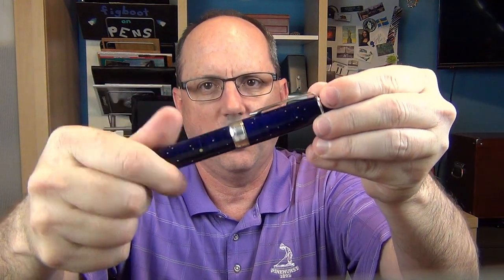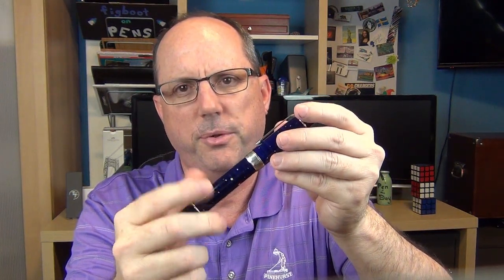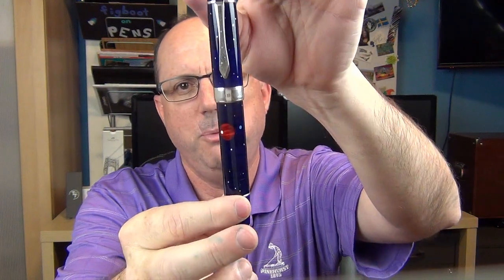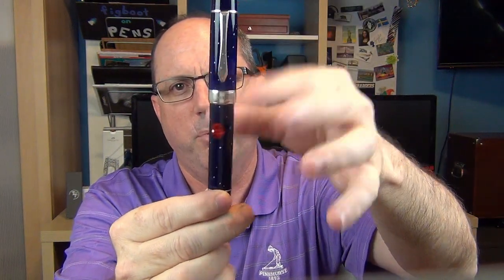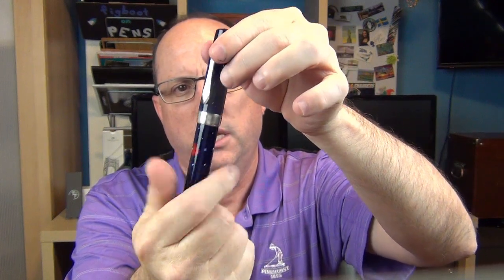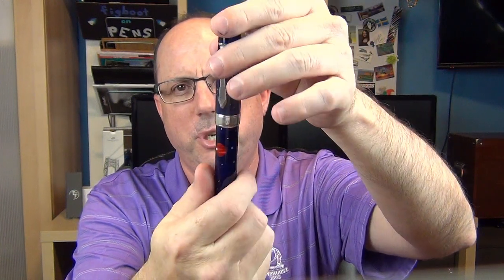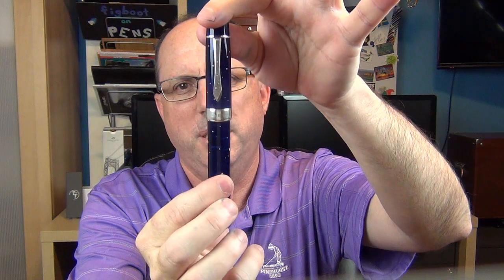The cap twists off, and one of the things I really like about this pen — it might seem small but stuff like this gets me excited — it has just a single thread. The purpose of that single thread is that every time you cap the pen, the clip will line up with the planet. No matter what you do, it's always going to line up. Little details like that I really appreciate, because if it landed around the back that would annoy me.